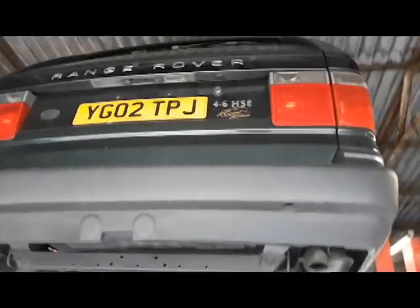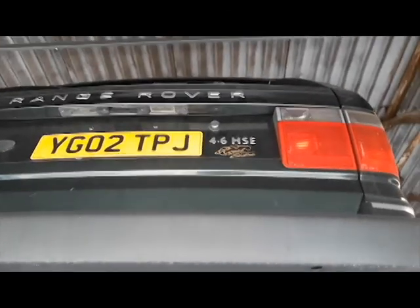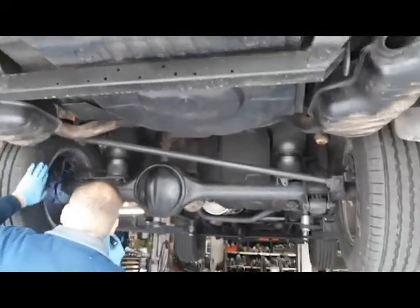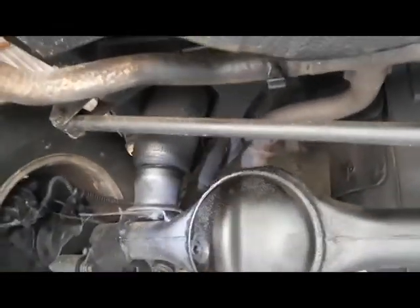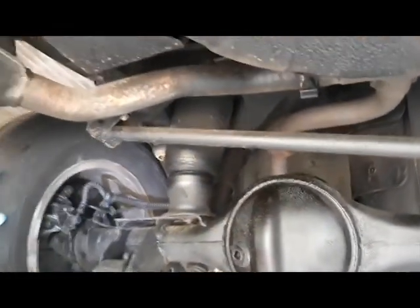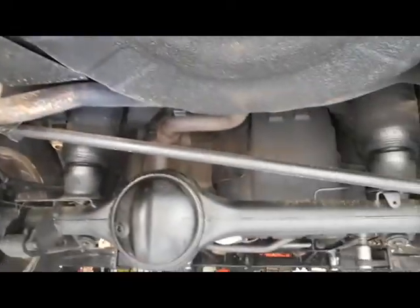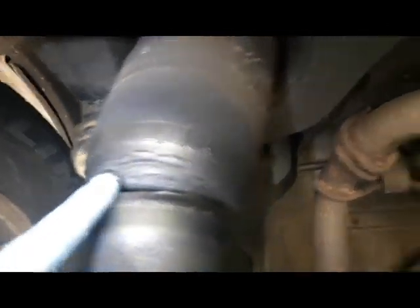On the ramp we've got a P38 Range Rover, quite a special Royal Edition 4.6 HSE Japanese import, and Steve's giving it a once-over underneath for the customer. A bit of a hardware inspection. Starting at the rear of the vehicle, we check the condition of the exhaust to make sure it's secure. There's no blows at any of the joints, and we're going to check the airbags — these are getting quite perished so these will need replacing. Definitely seen a better day.